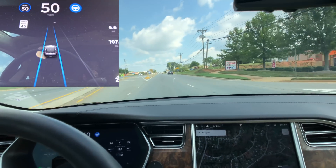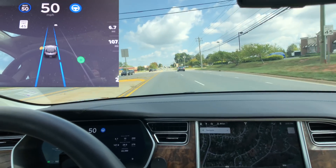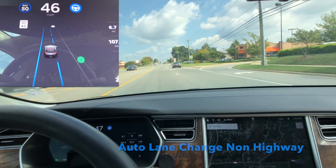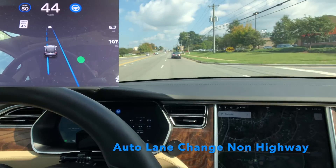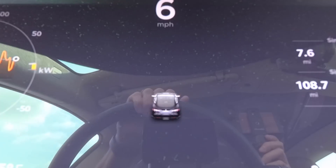This road right here is 150 — it's not a highway. Before, autopilot wouldn't let me use the turn signal, but watch this now: it shows up the lane and allows me to use the turn signal to move over.